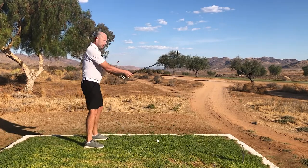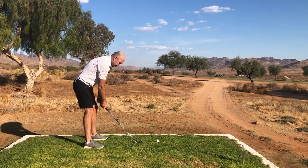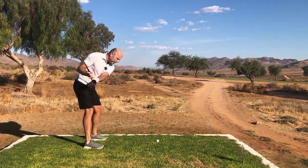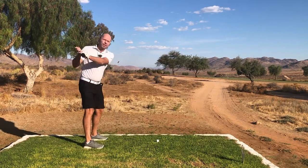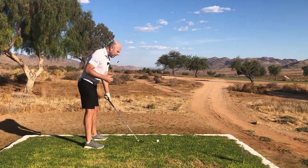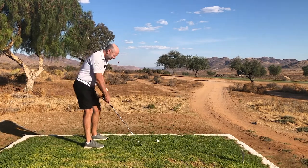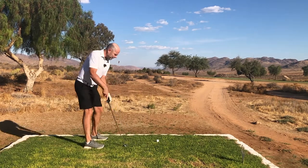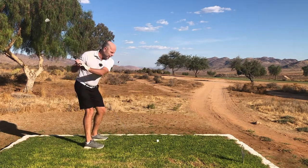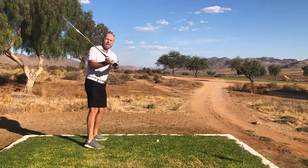The problem with taking your stance in this fashion is that first of all the turn is just about impossible, and you have to compensate somewhere during the swing to be able to turn properly. Secondly, with my behind so far back it blocks my hip turn, and because my weight is on my heels I'm going to have to react during the swing — and you can imagine what that's going to do to my swing plane.